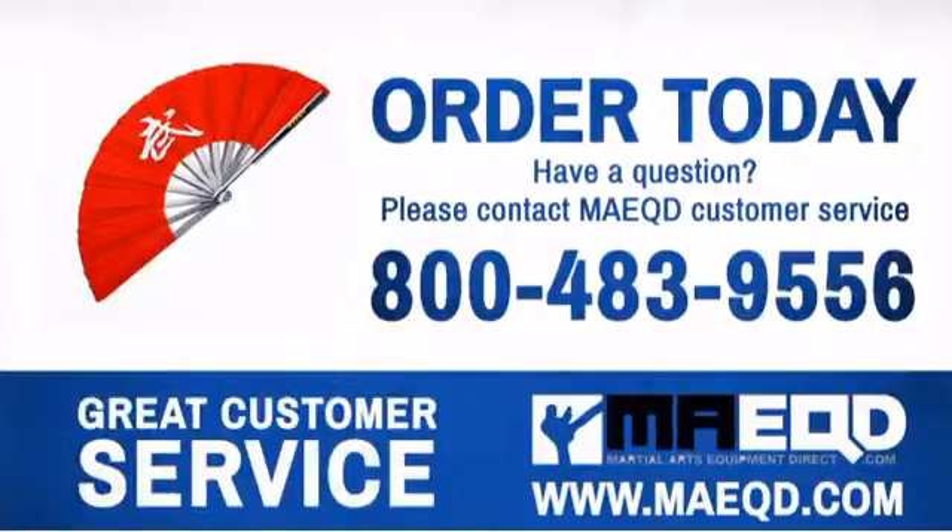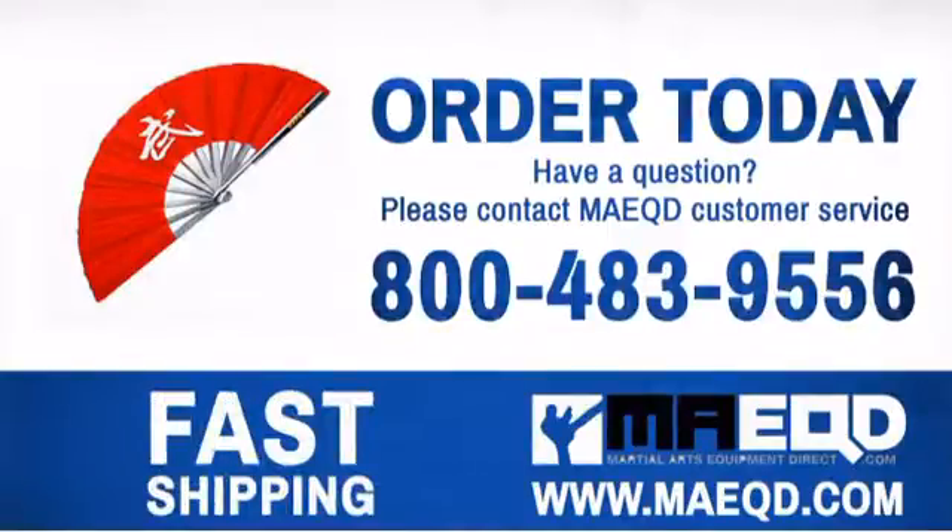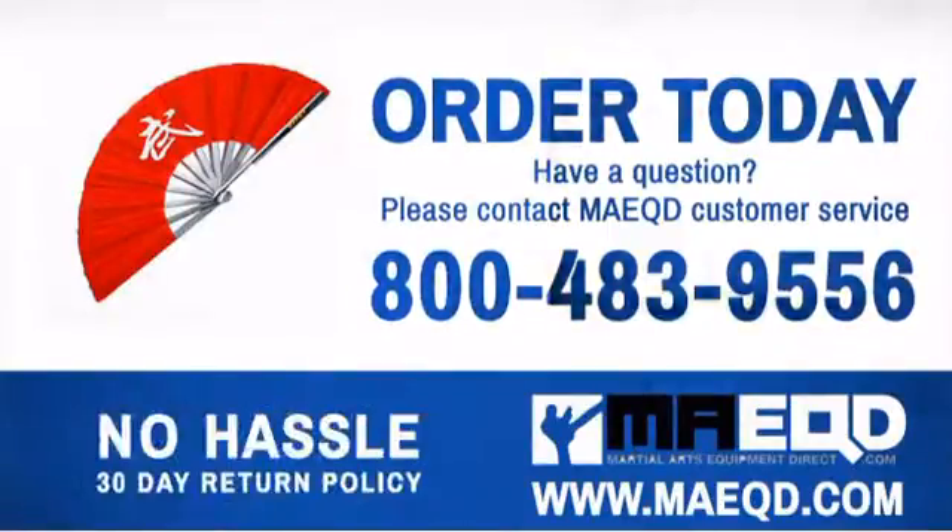Get the performance and quality that you need with this fighting fan. Order today with confidence at Martial Arts Equipment Direct.